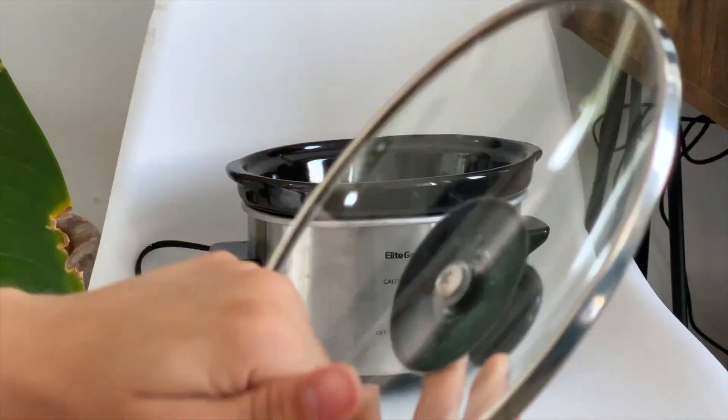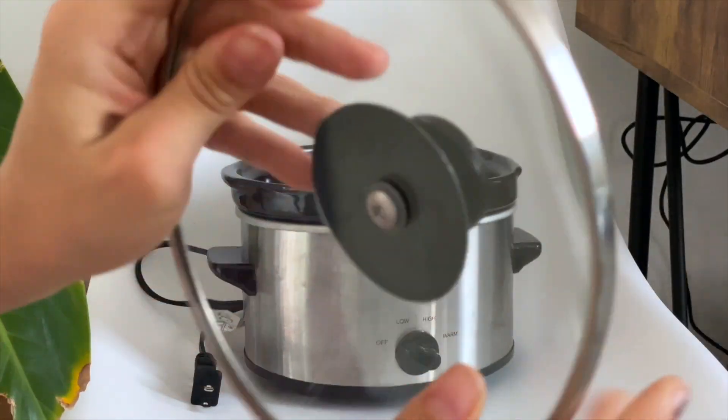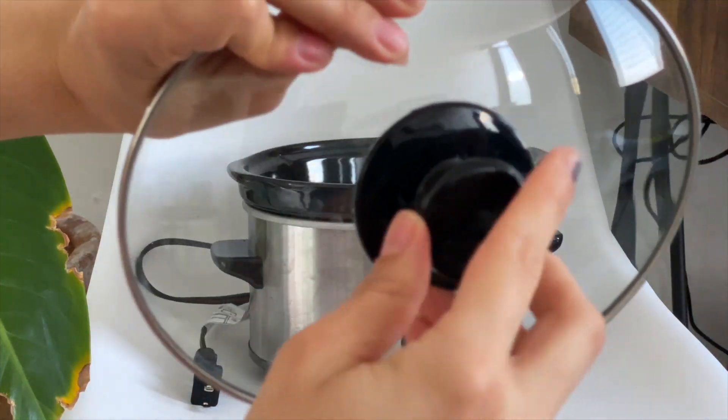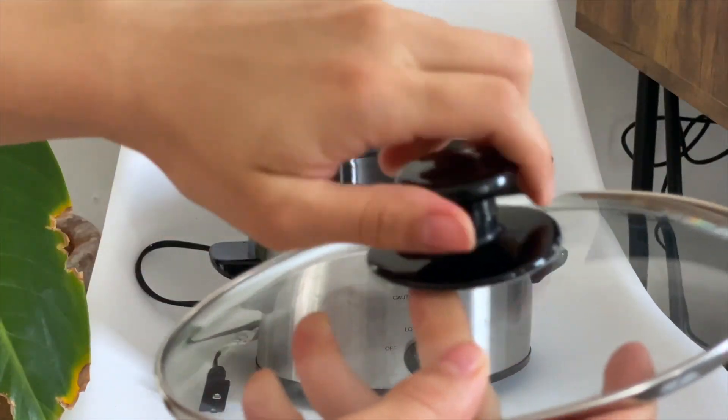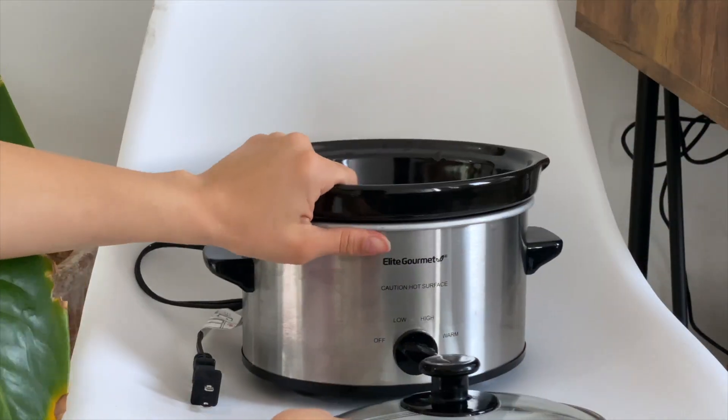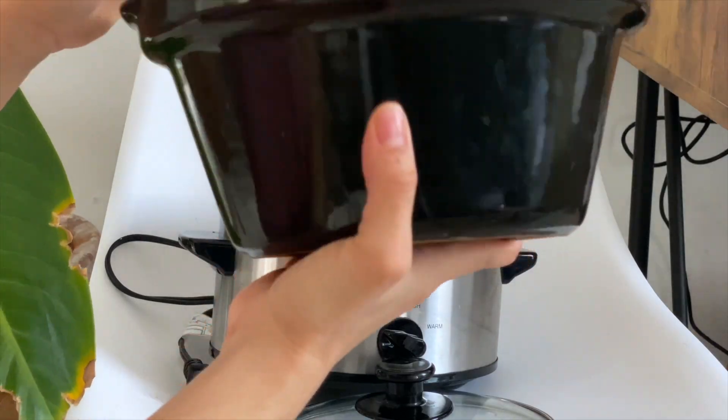Now I'm going to show you a little bit inside of the pot. It is actually very resistant, as you can see here — it is pretty much small, about the size of my hand. It also has this lid which is very good and resistant, and inside it is made of ceramic.